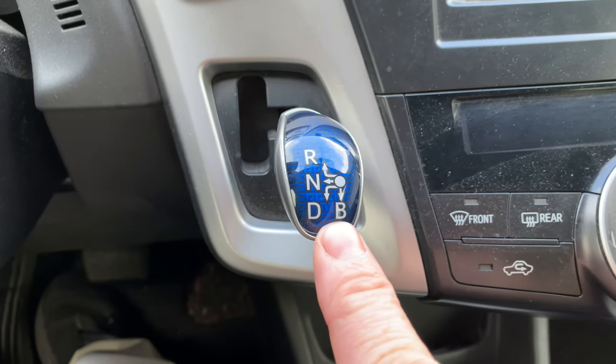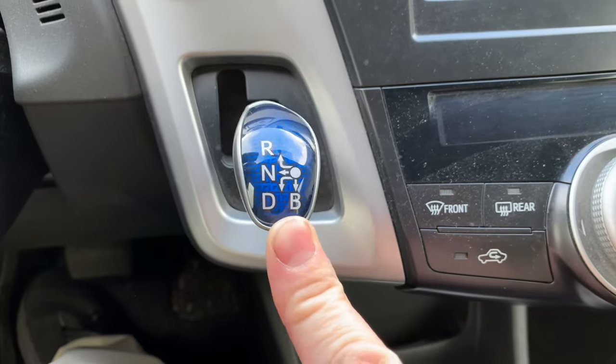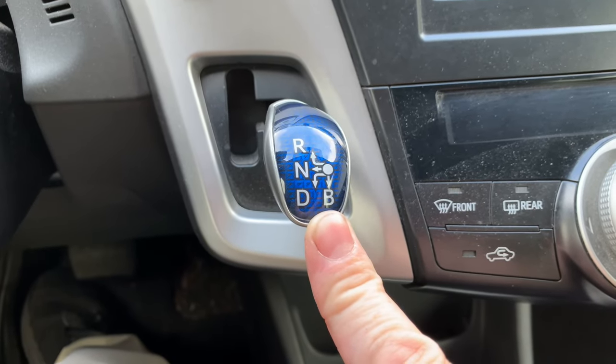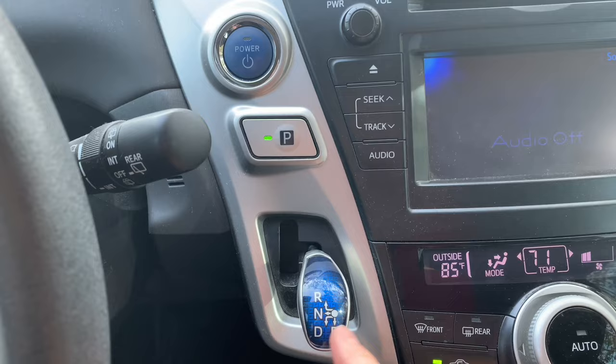The mini micro shifter on your Toyota Prius has four gears on it. R is reverse, N is neutral, D is drive. But what is B? B stands for engine braking mode and it puts your Prius into braking mode like this.